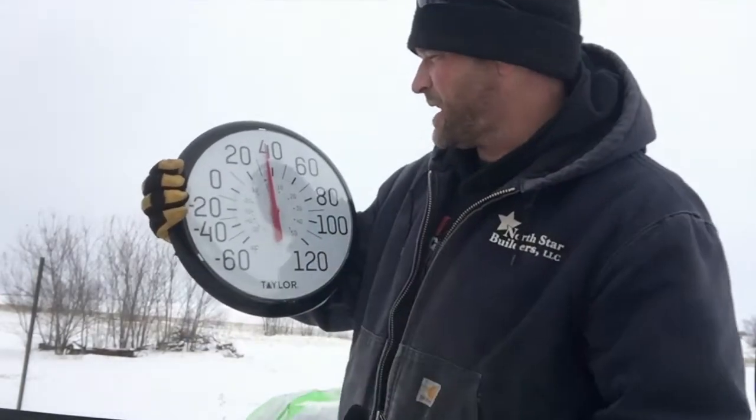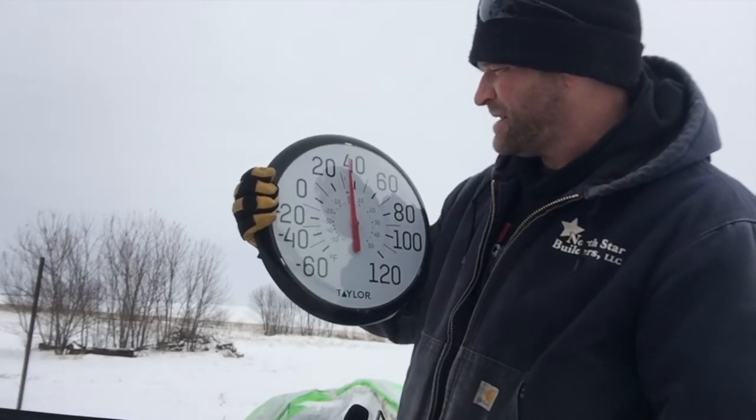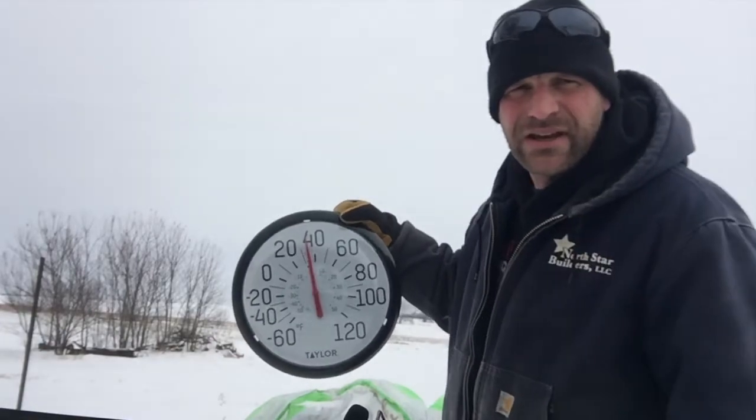It looks like it's risen almost 30 degrees — it went from about 8 to 36, so this has risen probably about 30 degrees just from having it inside my coat. Now I'm going to stick this over here, let it cool back down, and show you the survival blanket.